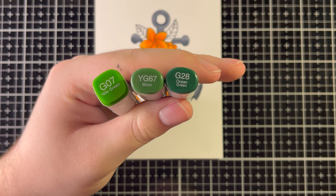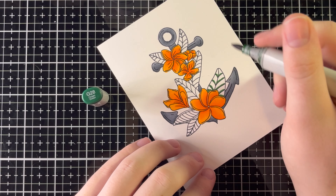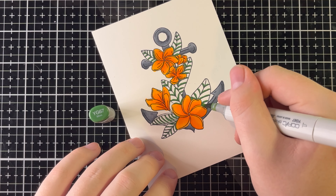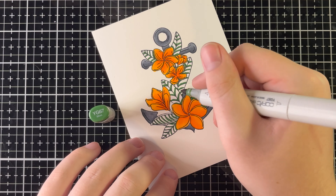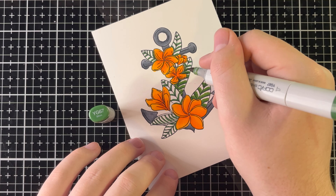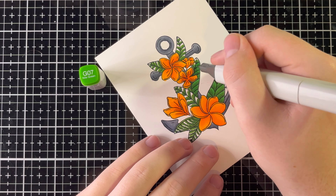Now for the leaves using G28, YG67, and G07. With G28 I'm doing the very bottom portion of each section on the leaf — this creates a really cool gradient effect on each little section. It is tedious though; this part took about six minutes to do all the leaves. Now going in with YG67 to fill in the majority of the white area, leaving a tiny area at the top for highlights. Lastly with G07 we cover all the sections — I got a little lazy at the end and just started scribbling to get them done. You don't have to be perfect; just get it done.